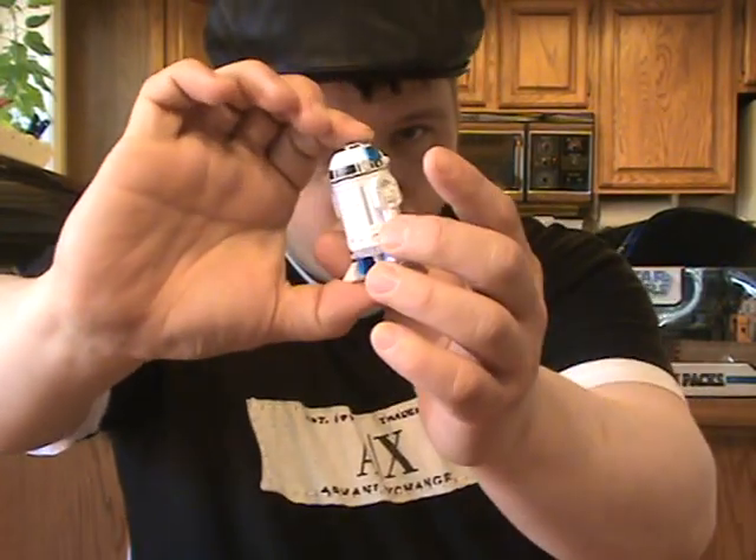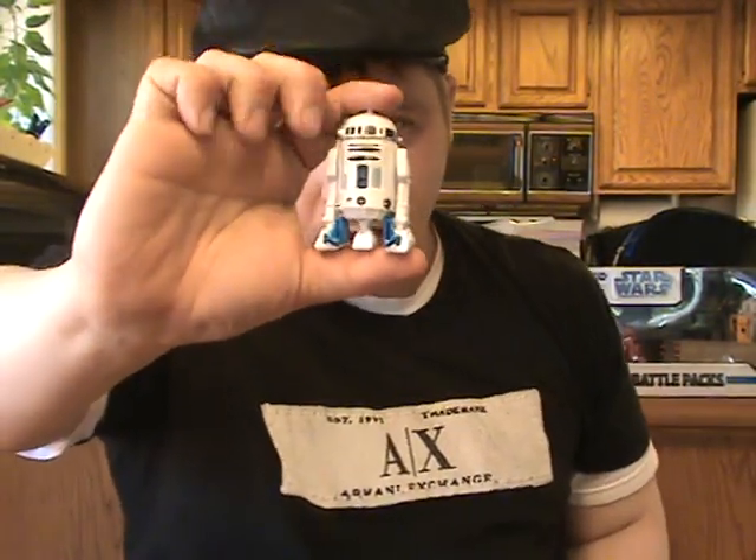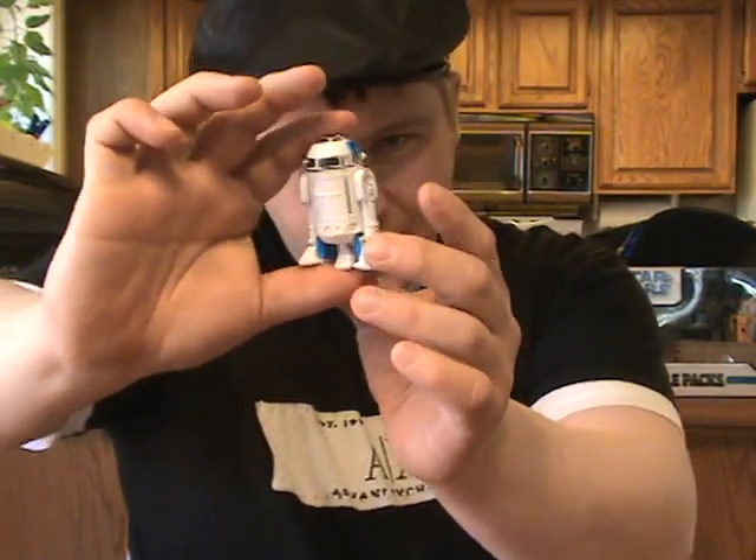This R2-D2 is also made to look like the old comic book, that's why it's kind of pasty. I really don't mind that at all, because I simply use him as another droid in a lot of dioramas. Even though he's supposed to be R2-D2, compared to the 30th anniversary R2-D2 he looks quite different. I'm giving him an 8.5 overall — I really like this R2 a lot.